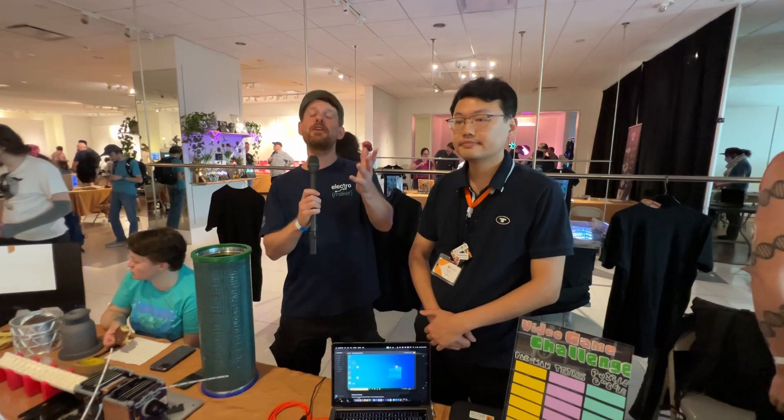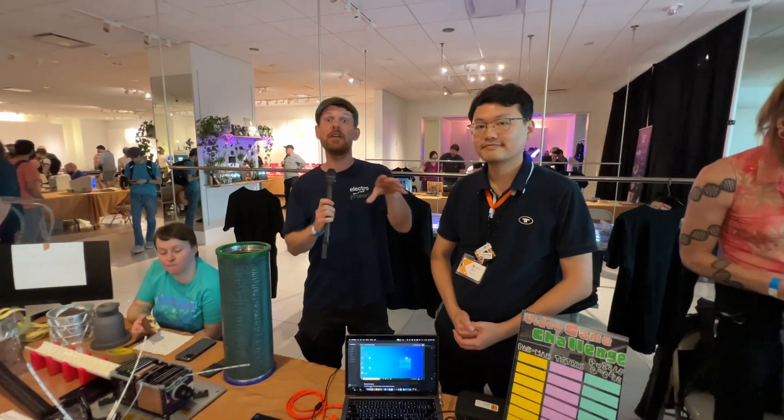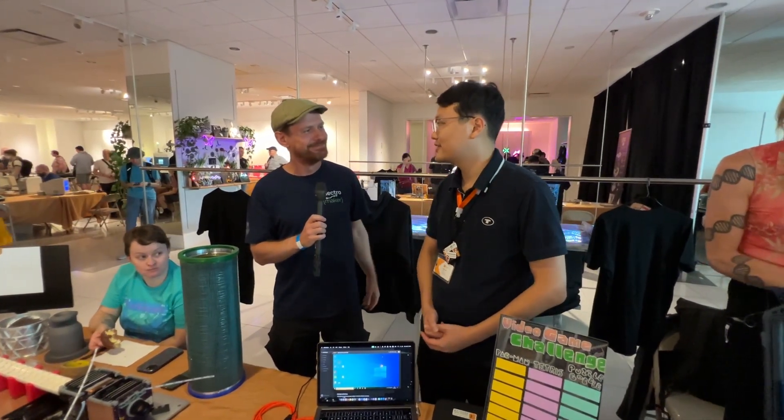Fantastic! If any of you out there are interested in finding out more about Mini KVM, you'll find links to this project in the video description, and also in the associated blog post where you can find a few more links to the project. Billy, thank you so much for your time today.